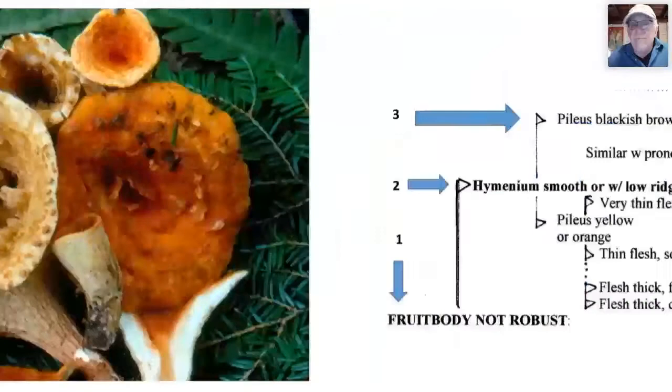Moving on: if the fruit body is not robust, the next question is whether the hymenium is smooth or has blunt ridges and wrinkles. Looking at the smooth ones first: if the pileus is blackish or brown and the hymenium is smoky gray or brown, we're in the trumpets. Please add Pseudocraterellus undulatus to this group in your handout — it's a very rare fungus I think some of us may be able to find.